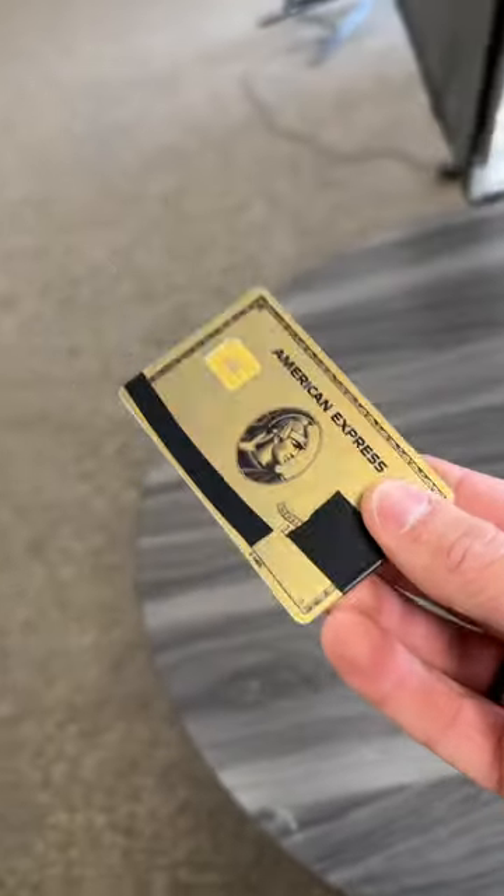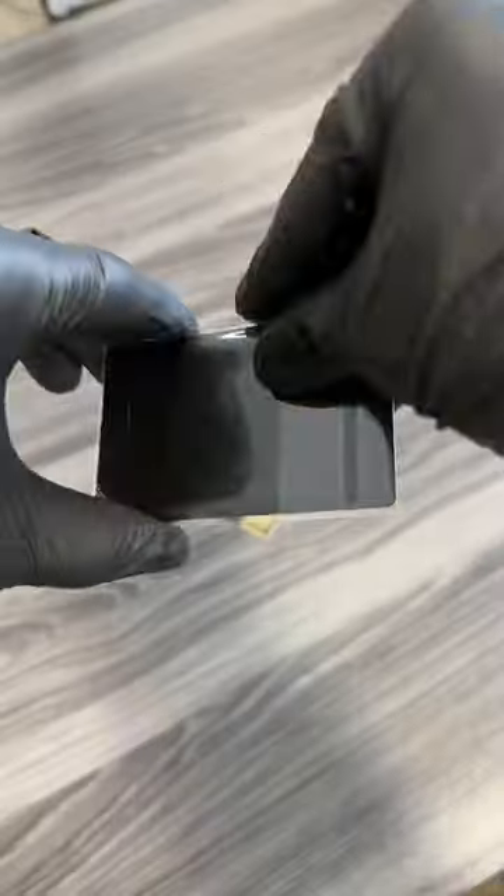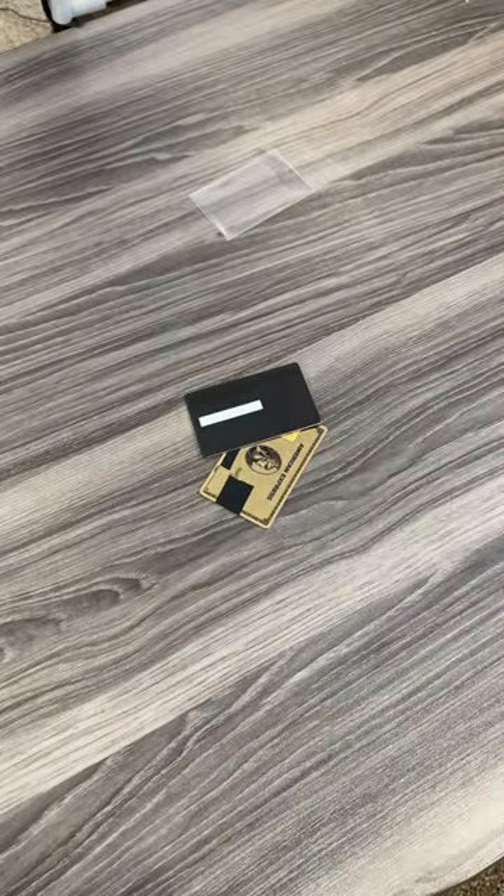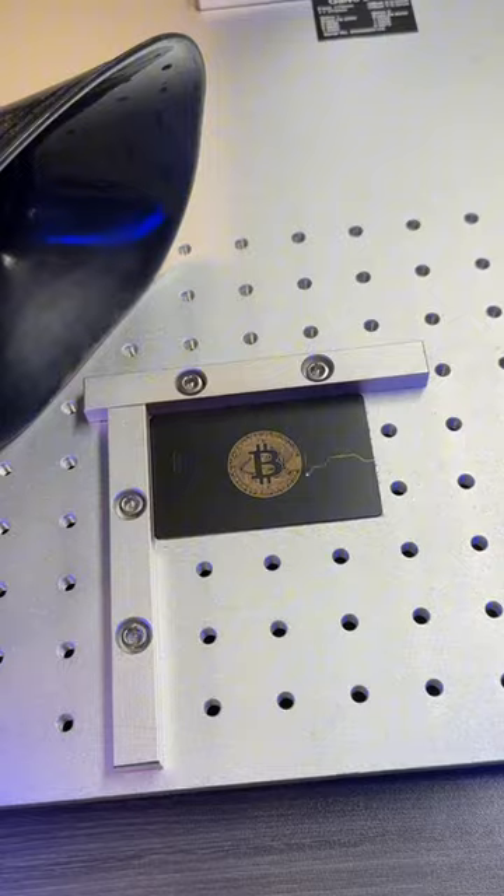Check out what we just got from one of our customers. He sent us his card and we're going to be upgrading it into this metal card. That's what we do. We've turned something that you use daily into a piece of luxury that you can show off everywhere.